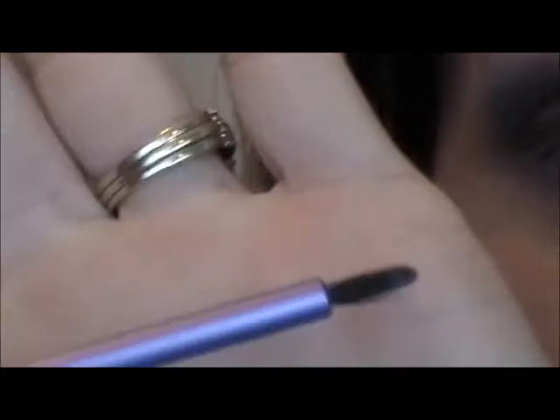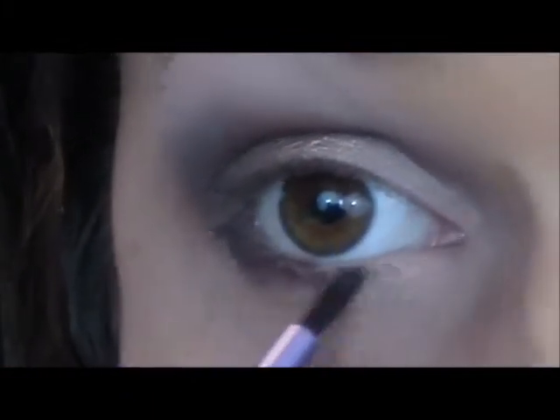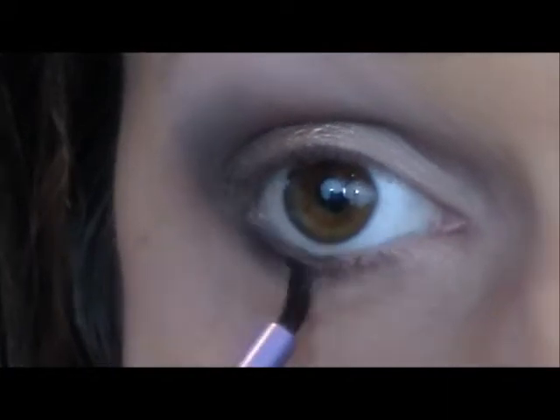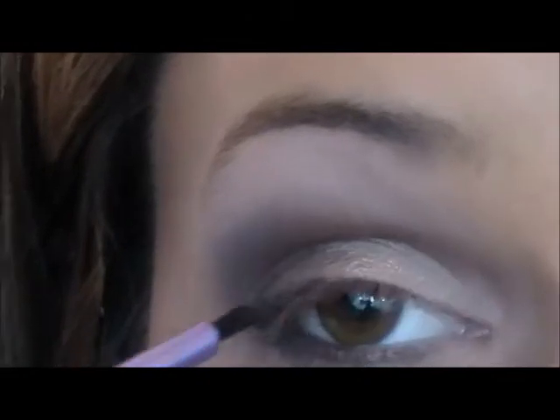Then I'm going to be taking this Real Techniques pixel point eyeliner brush and I'm just going to be dabbing that in the dark color and I'm just going to take that and place it right under the eye. Just like that, and just the excess I'll put right here.